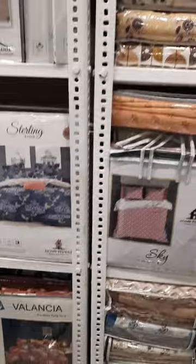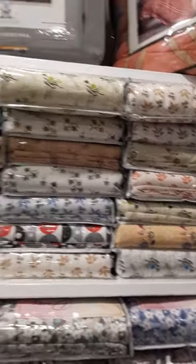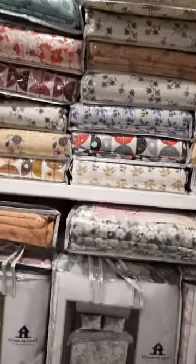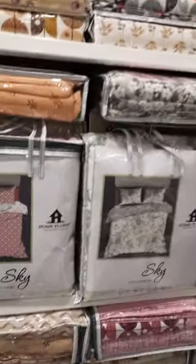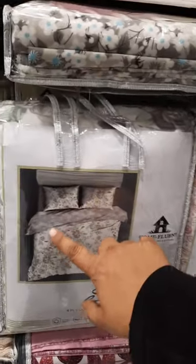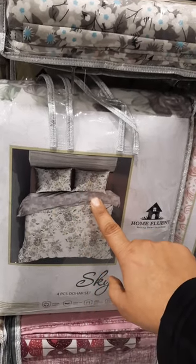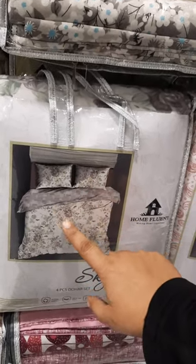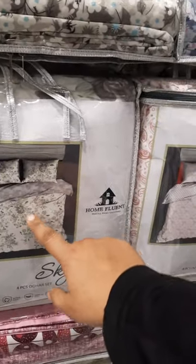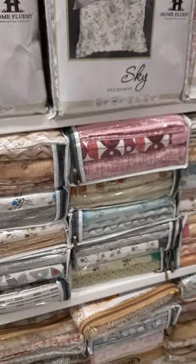Next, we go to the Dohar variants. Dohar is available for single bed and double bed. Single bed is available as a pair. Another is a four-piece set. The bed sheet fabric is micro, and we have a Dohar set — one bed sheet and two pillow covers in a coordinate series. The top sheet is also available as a Dohar, making a four-piece set.